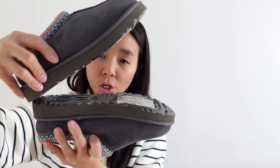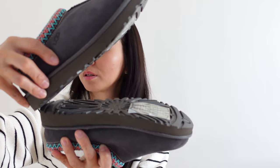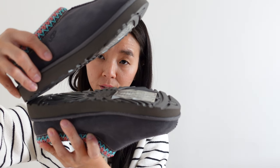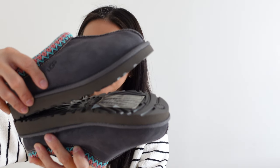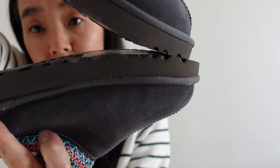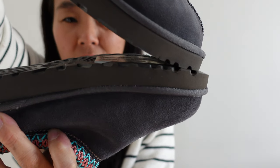So from heel to toe — I just want to make sure it's perfectly aligned. As you can see, not much of a difference, not even a quarter inch.